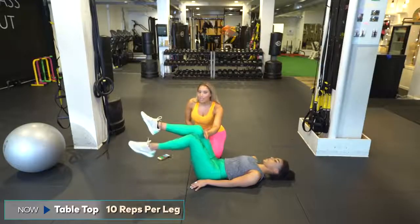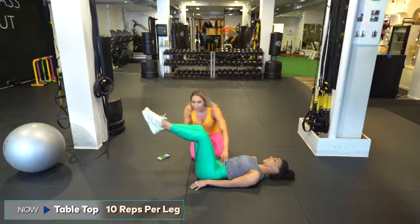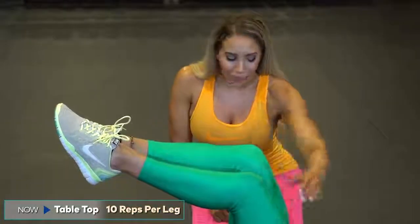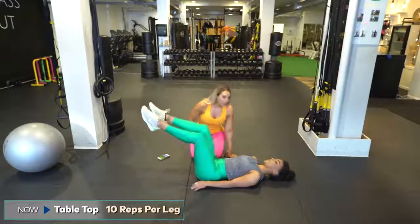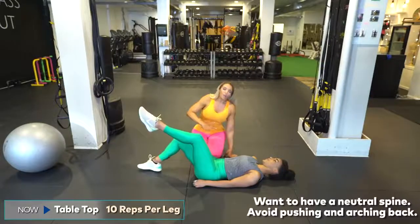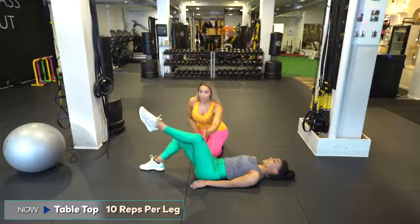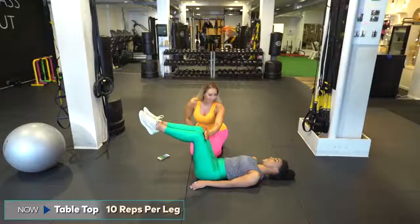Do you see her bringing her knee more forward than her hip? So I'm going to keep my hand here. Controlled down and controlled up. Think about not letting your back arch. What we want is a neutral spine — not imprinting into the floor or pushing our back into the floor, but also not arching. We're keeping that neutral curve and everything is strong, pulled together and tight. If you're doing it properly, this should burn. If your knees are too far forward, you feel nothing.